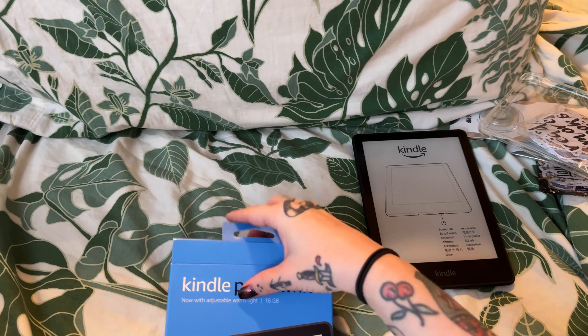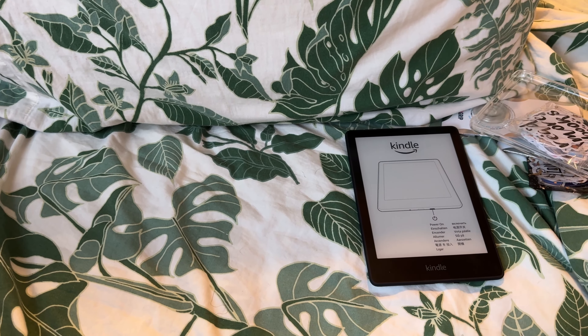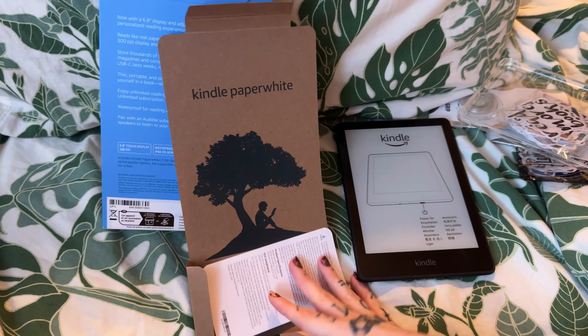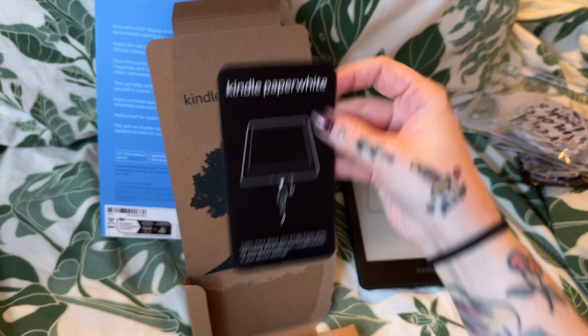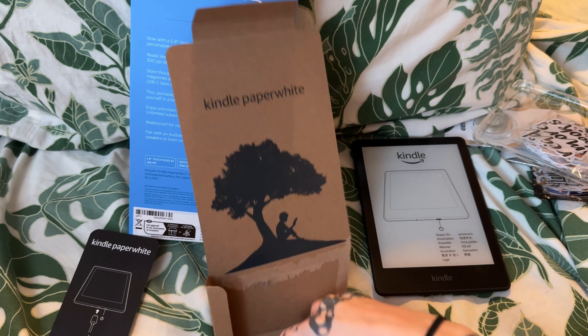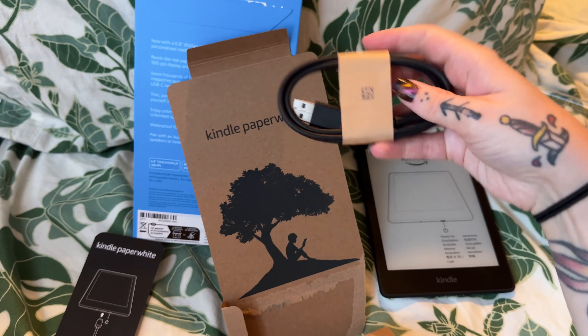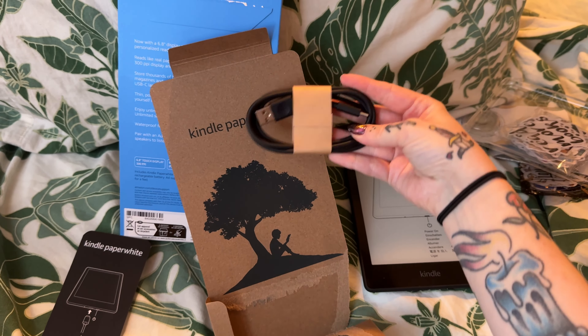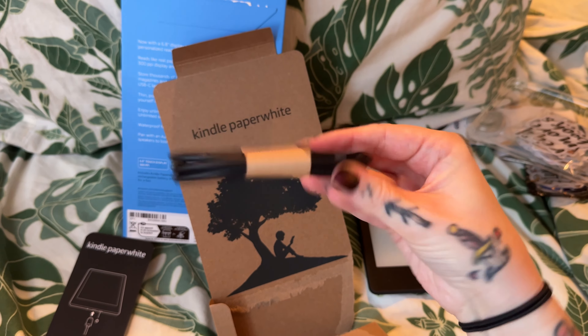I was not interested in any of the other ones like the Scribe or anything because they're so expensive and I don't understand why for one Kindle Paperweight. There's a little setup guide and then the charger — oh good, it doesn't come with a block but I think I have one somewhere.